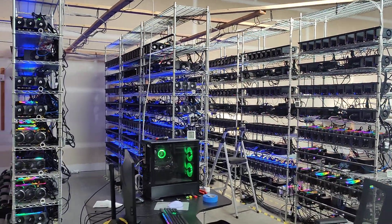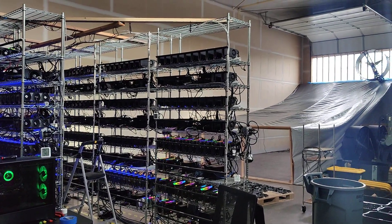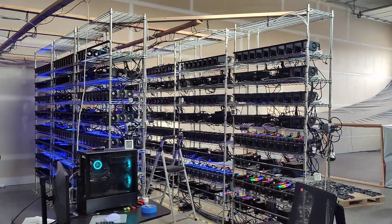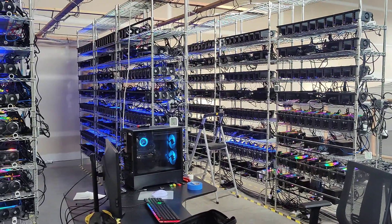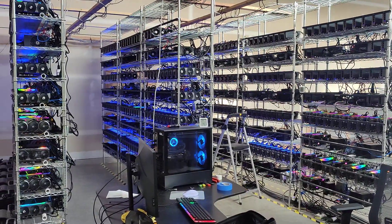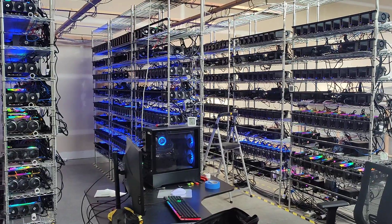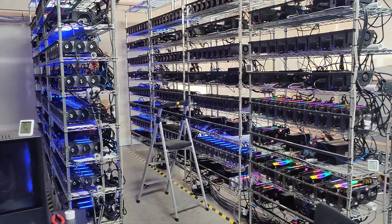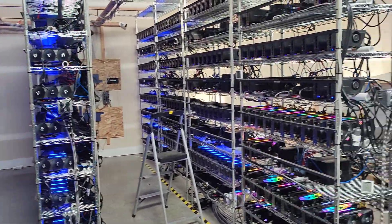Hello everyone, welcome back to the channel. Today's video we're going to be talking about the extreme cold temperatures we have outside, the additional exhaust fan we had installed, our temperatures, and the improvements. If you're looking for someone to manage a GPU mining farm or if you're looking for ASIC mining, go to cryptoLLC.org and send us an email. Also check out all the social media accounts on Gab, Parler, Rumble, Mines, Twitter, Facebook, and YouTube.